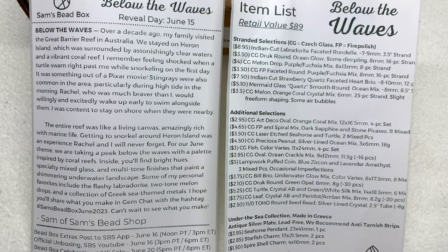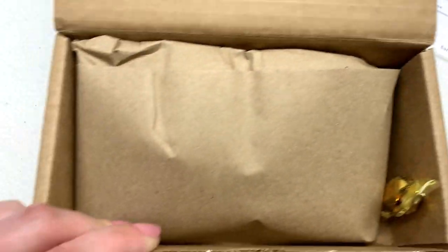Their bead shop corresponds to this subscription but has a ton of other beautiful items for sale, and you can sign up at joinsamsbeadshop.com to be on their text list for upcoming events. On the second page we have the complete list of everything we're going to take a look at today, starting with the strand selections. The retail value of everything packaged up is $89, so you are getting savings over retail by signing up. They put a ton of thought into picking out coordinating items, and you can make multiple pieces from one month's package.